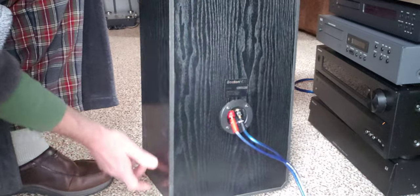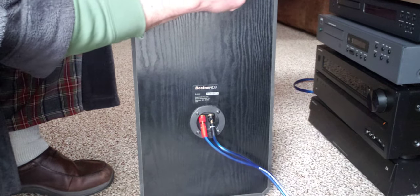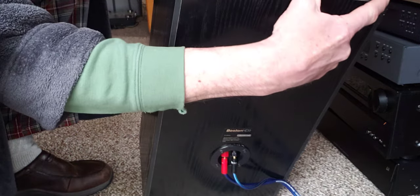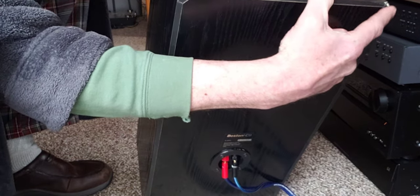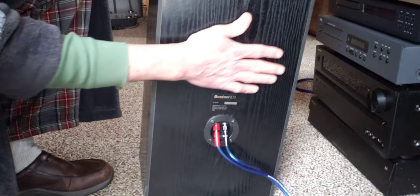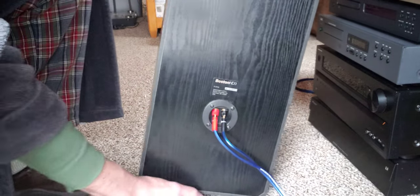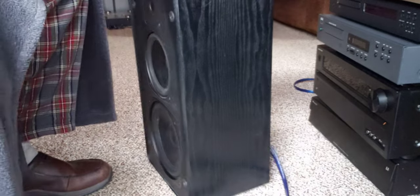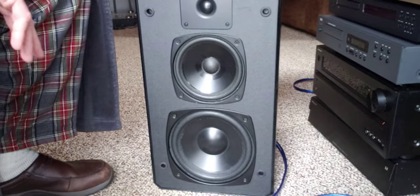I'll have to do a little bit of cleaning on these — there's a mark up in the corner, and it looks like somebody hit it with a paintbrush at some point. That's going to have to come off. But overall these are in very good condition — very good speakers, and I'm very happy with them.